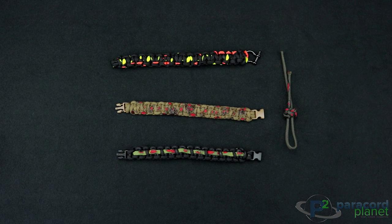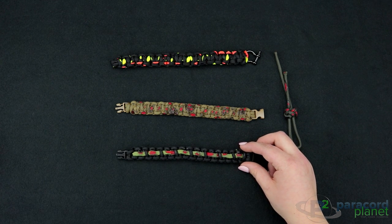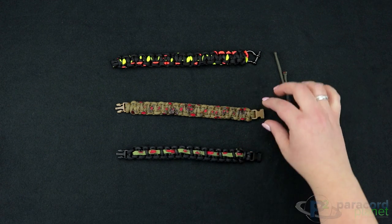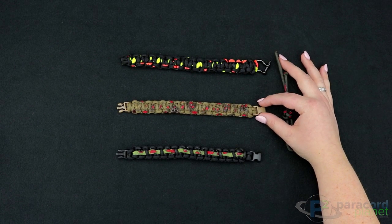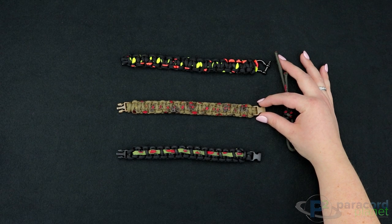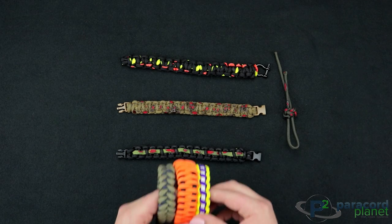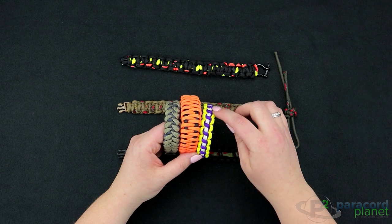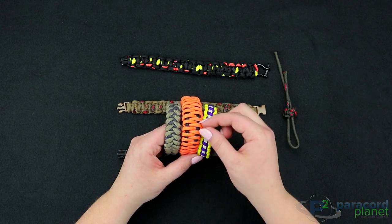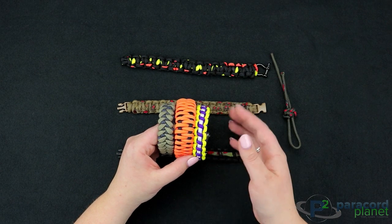To zombify your paracord bracelet you can do it by either weaving through an accent cord on a cobra weave, or doing a whole bracelet out of the zombie cord. This one was made with the method I'm going to show you today, which is with a razor blade, and this one was just made with a household scissors. Another thing you can do with this zombie cord is take an existing bracelet that you've made and weave an accent cord through, or if you want to make a whole bracelet out of it like we've done with these two, you can do any kind of weave with it as well.